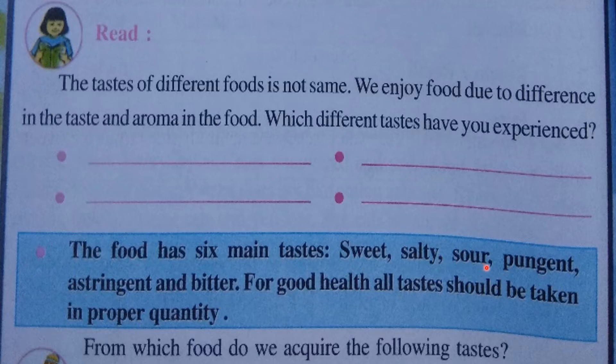Sweet, salty, sour — you understand those. Pungent taste is a strong flavor — any spice with a strong flavor is called pungent. Astringent taste is slightly acidic or slightly bitter. For good health, all six tastes should be taken in proper quantities. That means we should also eat certain things that are bitter in our food. We should include certain bitter things in our daily food items.